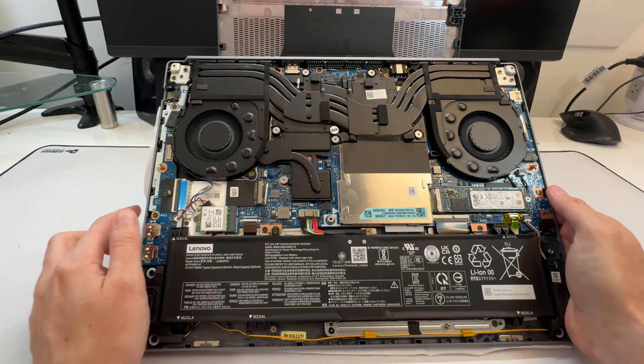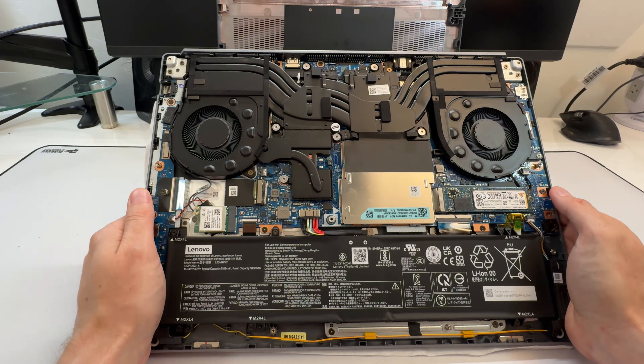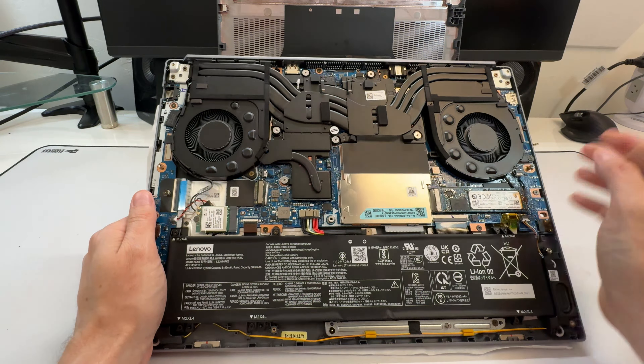Inside the laptop, this model has an 80 watt-hour battery — pretty good, though since it's an Intel CPU, don't expect crazy battery life. You get small speakers here; I don't expect anything interesting out of them — probably similar to the 5 Slim and 5 Pro: serviceable, they do the job, but nothing shocking.